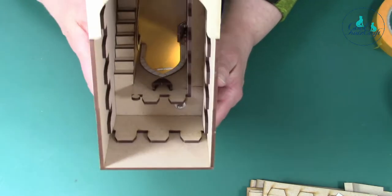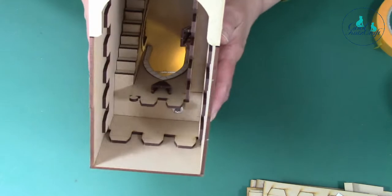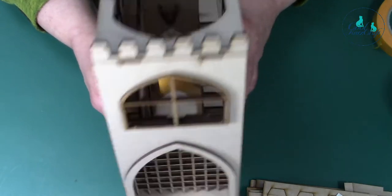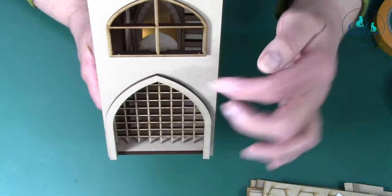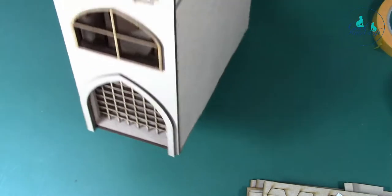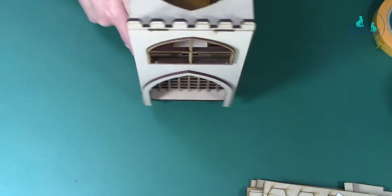Is it a balustrade or battlements? You've got battlements on there. You've got a mirror at the back so you can see through, and you've got your lights. You've also got some braziers and a couple of shields on there as well. And the portcullis that goes up and down.